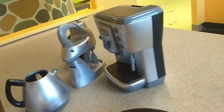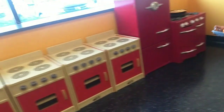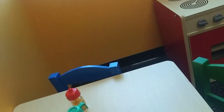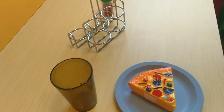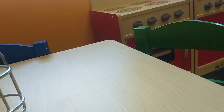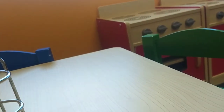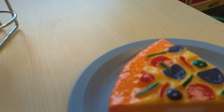Thank you. Here's your coffee. And here's your pizza. What do you want, customer? Hey, customer, what do you want next? Let me eat the pizza.